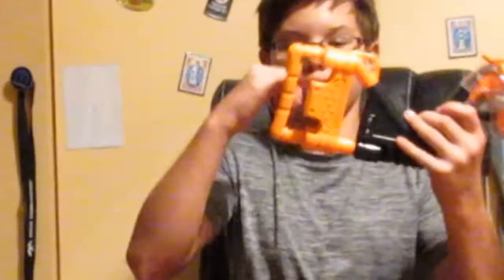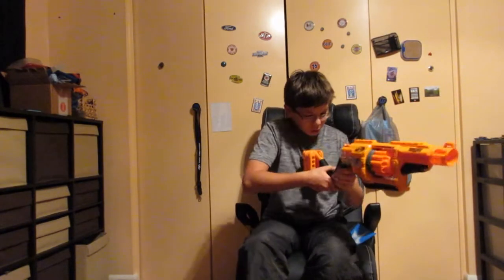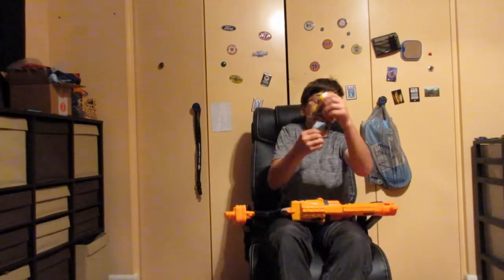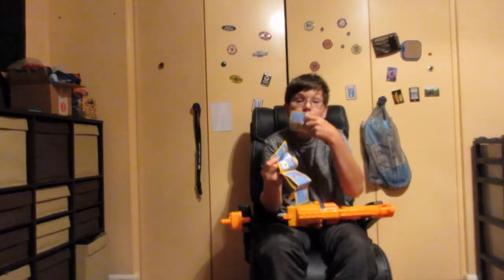Just rotating — put your pinky in here. Let's get to some Legos, cringe on some Legos. Tastes like crap.